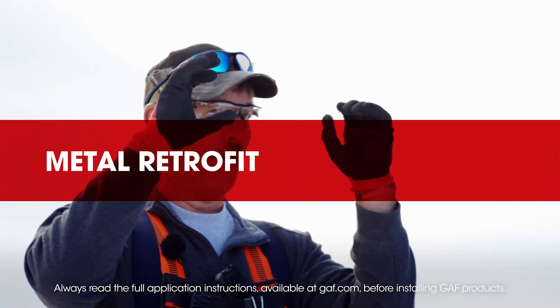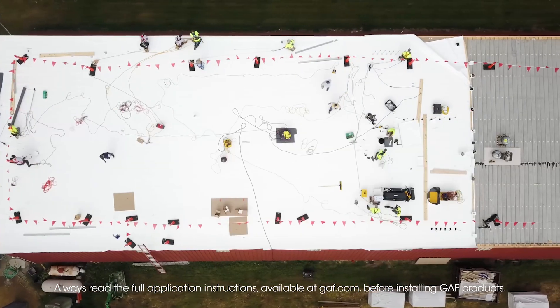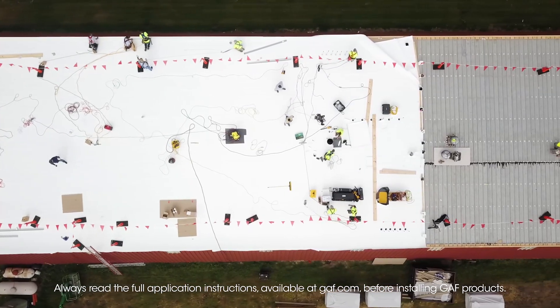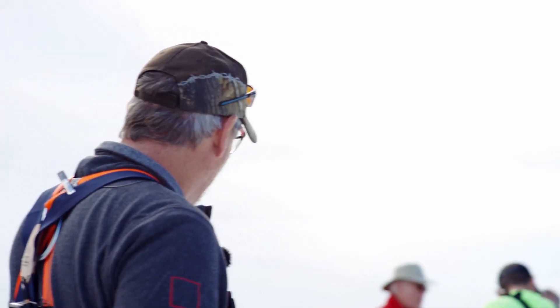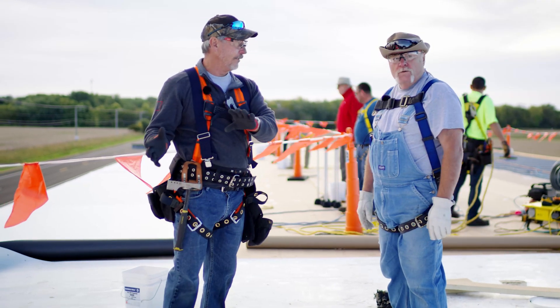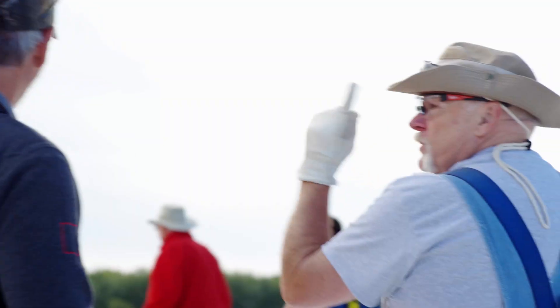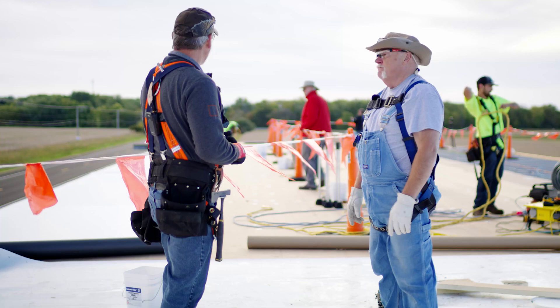So Dave, yesterday we did this section over here — we showed how to strap it. Now we're going to go over a couple different options for anybody looking to install one of these. If you look down here, these guys are going with a 12-foot sheet. We strapped it and ran the short way, going 12-foot long. These are 12-foot sheets.